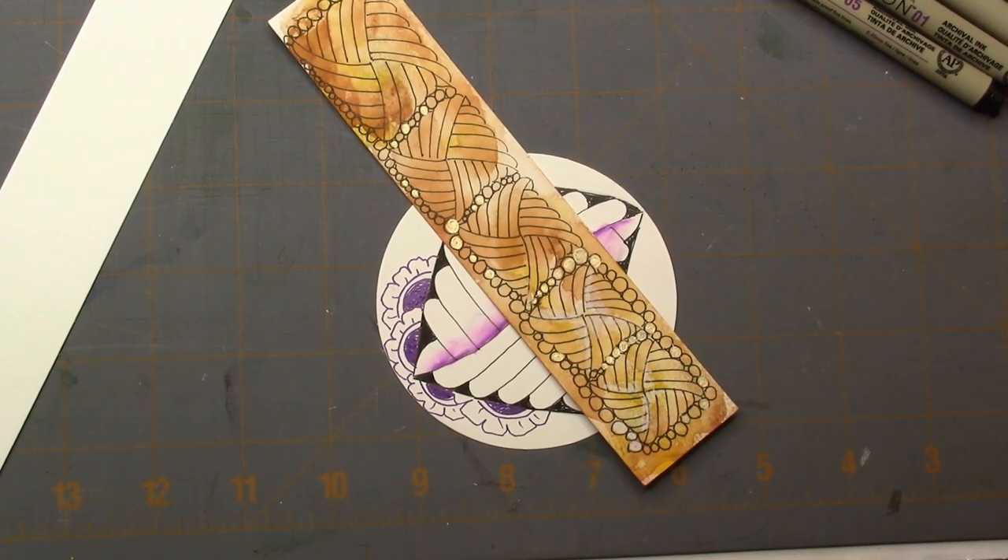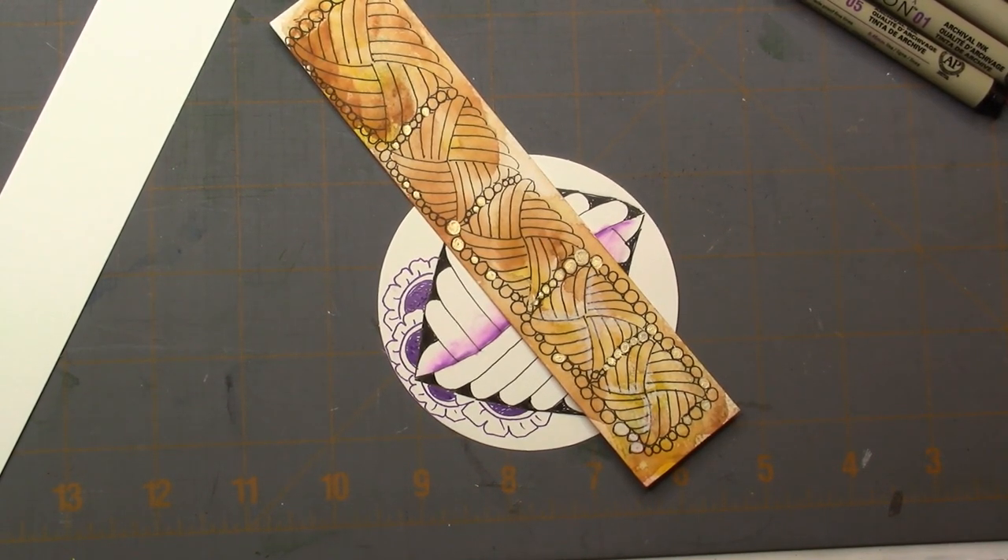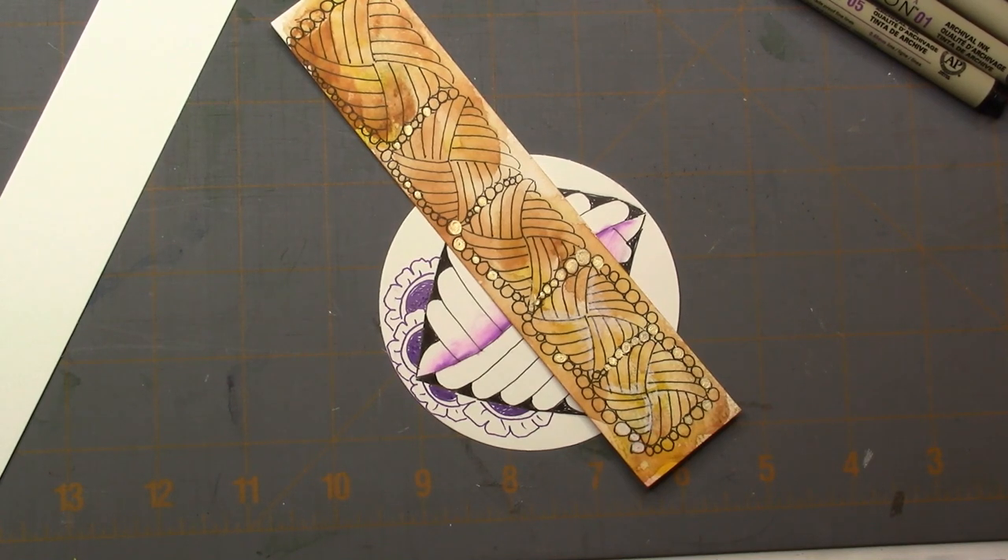Welcome. This is Melinda Barlow, CZT, Certified Zentangle Teacher, and today's tangle is Hugs — H-U-G-S — not Huggins, just Hugs by Sarah Harrison, and she's done a beautiful job.